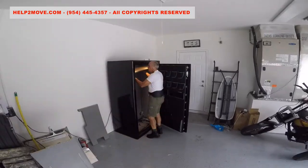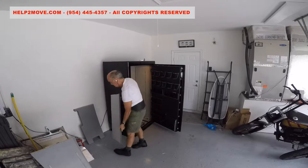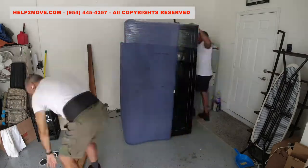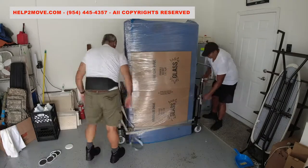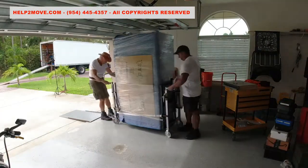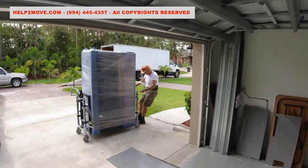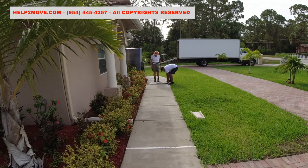I'm already inside of the garage pulling out the shelving to avoid any damage during the safe relocation. This is a short distance move but we protect the safe in the same way as if it was a big move. We also installed a steel ramp here to clear the small garage step — if we don't do this we risk breaking the edge of the step. Let's not forget this is a 1600 pound gun safe.